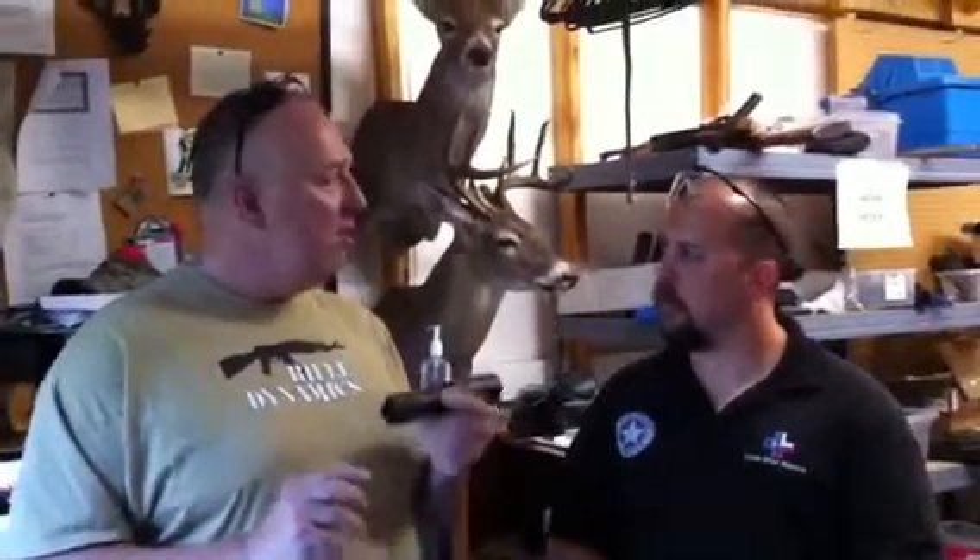Compatible calibers include the .300 Blackout and .300 Whisper. The can is 6.5 inches long, and it's rated for use on a .308 bolt gun firing standard ammunition. Outstanding.